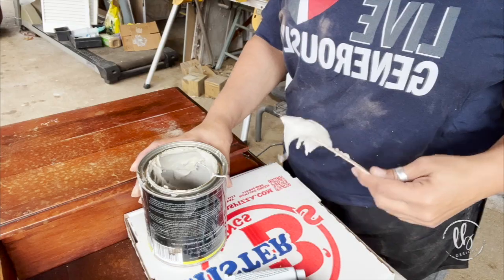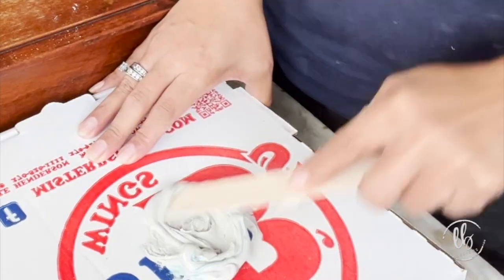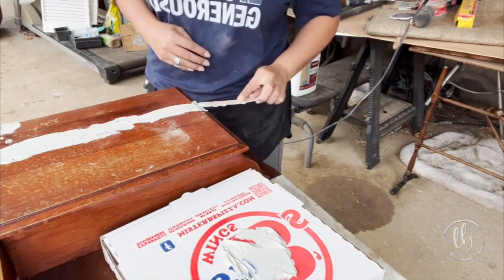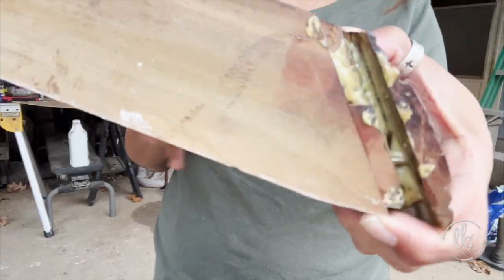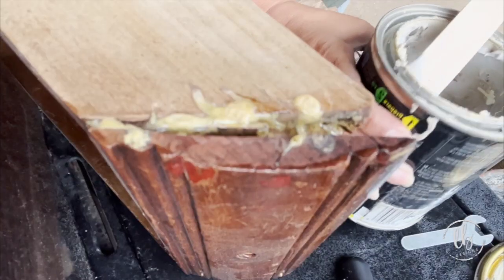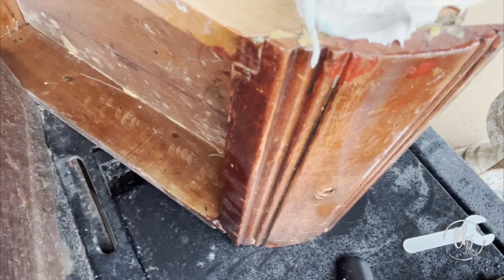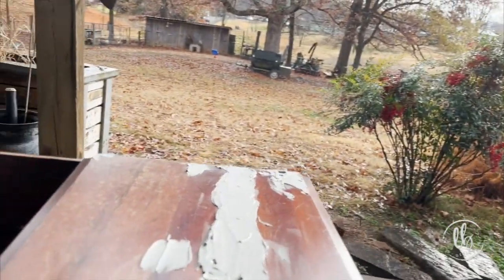I pulled out the Bondo. I knew that I needed the Bondo for the top but I found some areas on the side that needed some help. It's a two-part solution so you have to mix it up — you don't have much time, it hardens very quickly. Someone had done a really bad job of fixing that drawer so I sanded down the excess glue, Bondoed the sides, and let it dry.